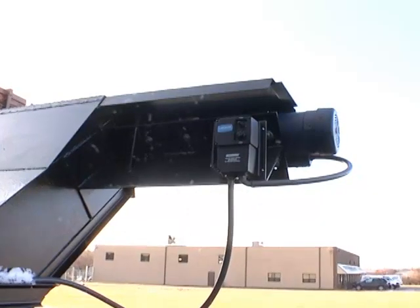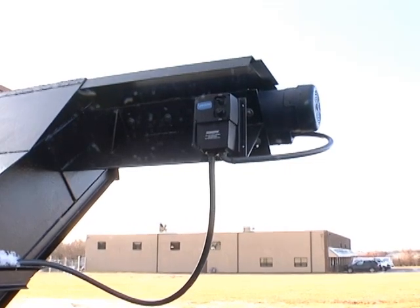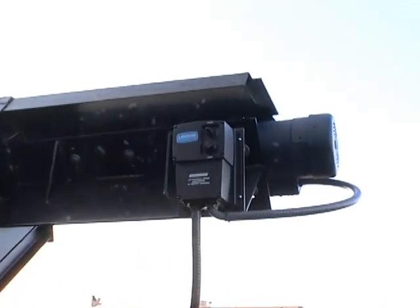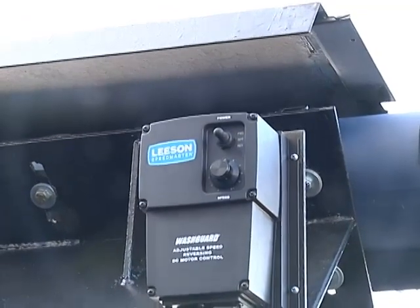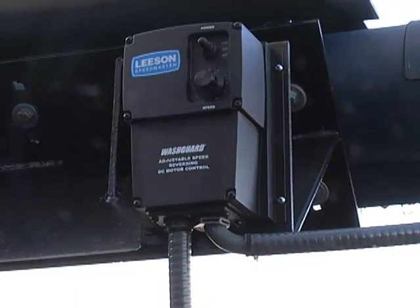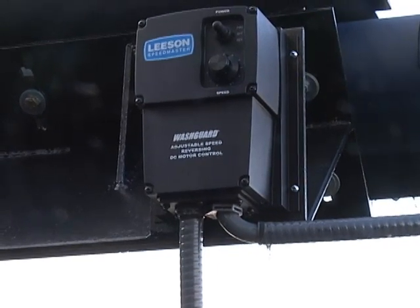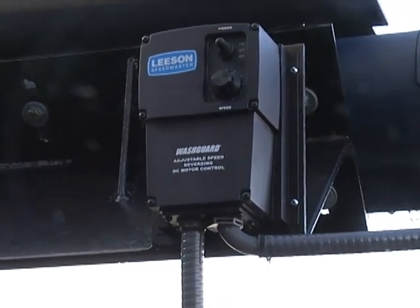This is the conveyor controller. It has a speed switch, which is the dial, and then the toggle switch is on top. The toggle switch is a forward-reverse. It should always be forward. The reverse is only used if you want to back up the chain just a foot or two. The chain is not designed to run backwards.